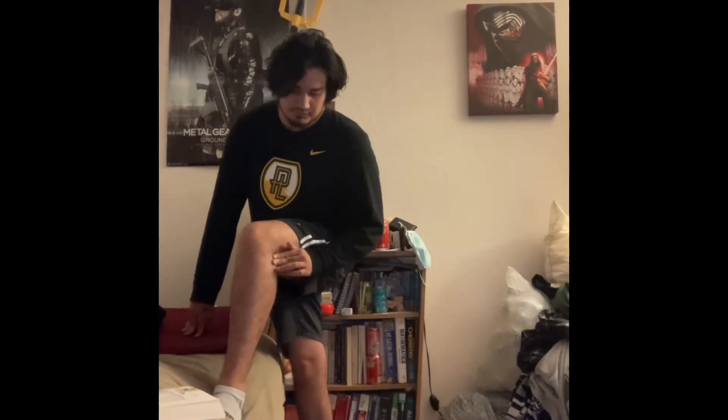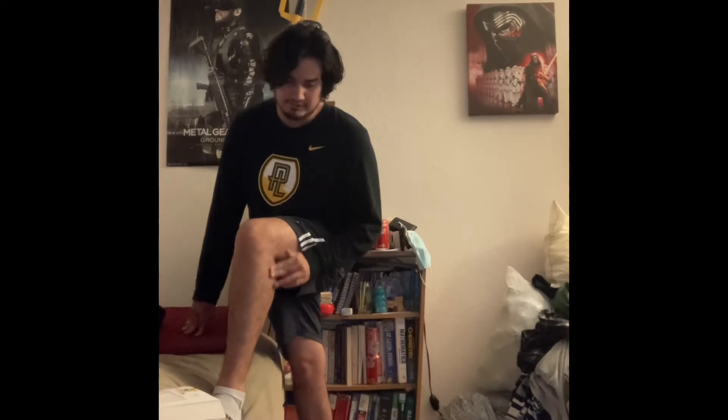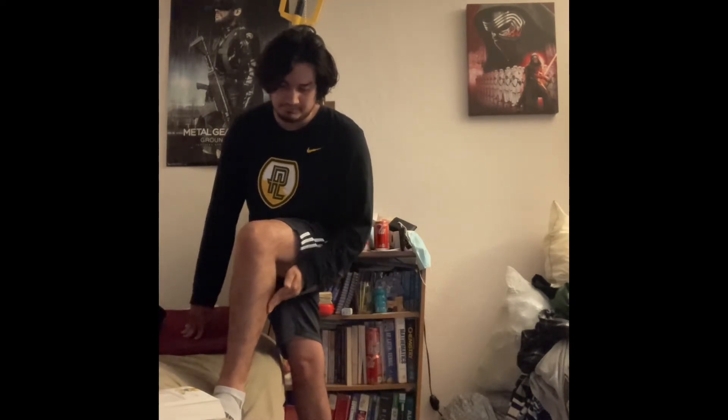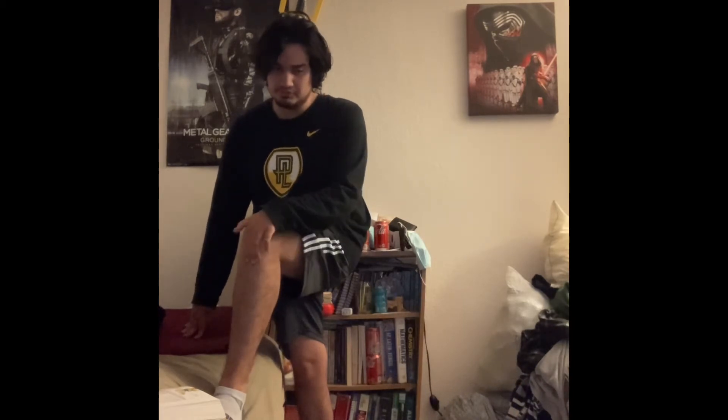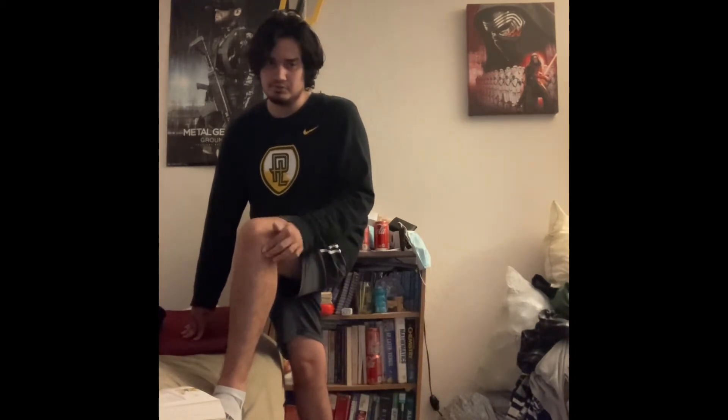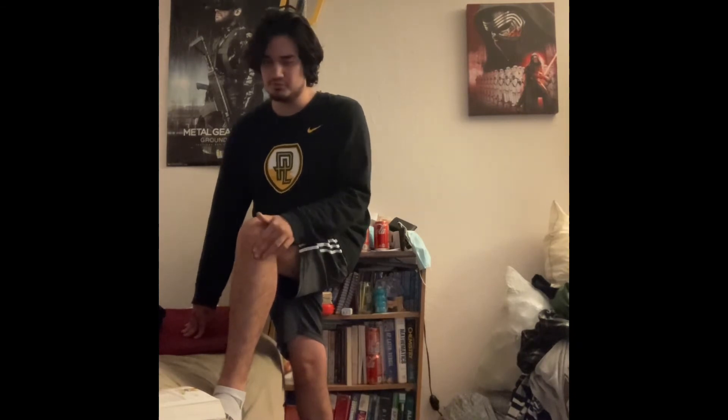I can also feel the fibular head with the fibula, and I can feel the tibia with the tibial tuberosity and Gerdy's tubercle.